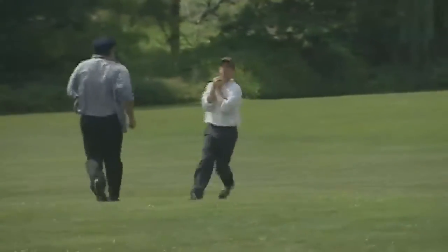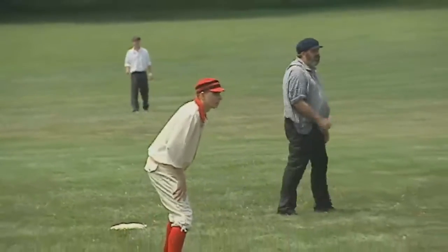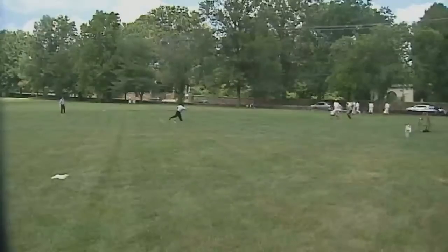The pitcher is throwing underhanded. Fly balls can be caught on one bounce and the batter is out. Another rule difference is fair and foul balls — fair and foul is determined by the first bounce.